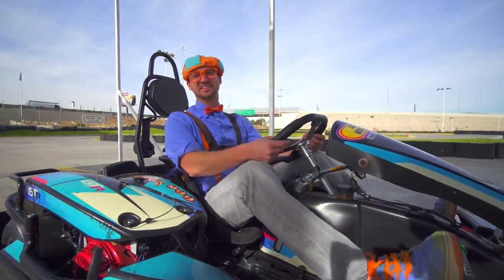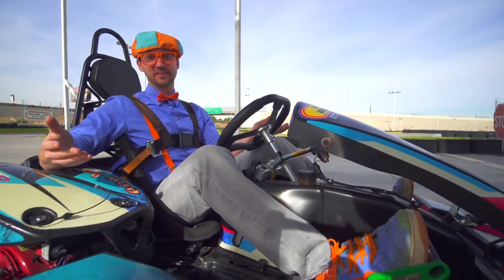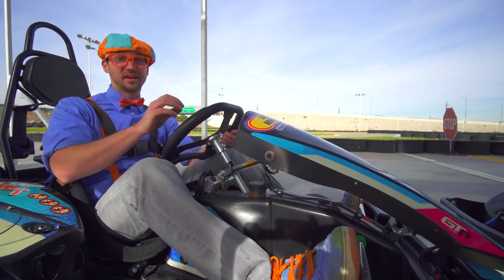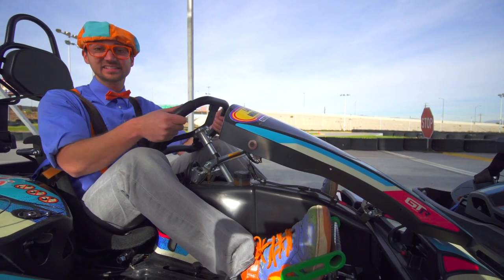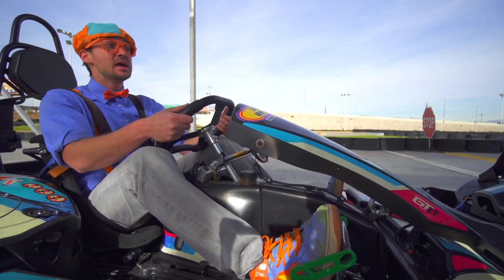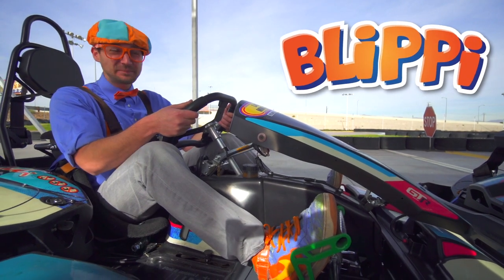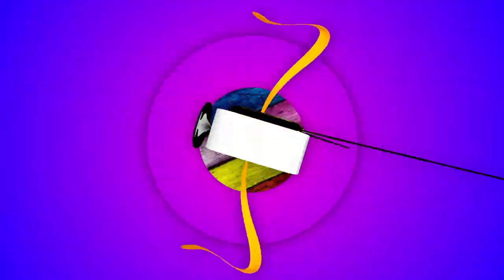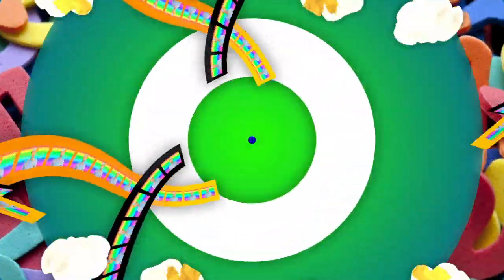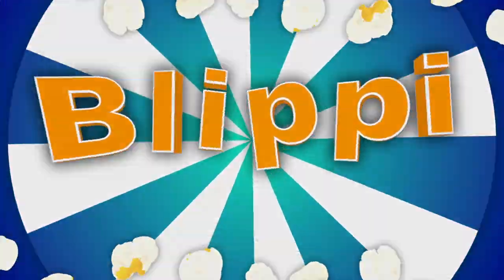That was so much fun learning about go-karts with you. Well, this is the end of this video. But if you want to watch more of my videos, all you have to do is search for my name — Blippi. Let's spell it together: B-L-I-P-P-I. Blippi. See you again, bye-bye. Come on everyone, let's make learning fun. Blippi! So much to learn about, it'll make you want to shout. Blippi!